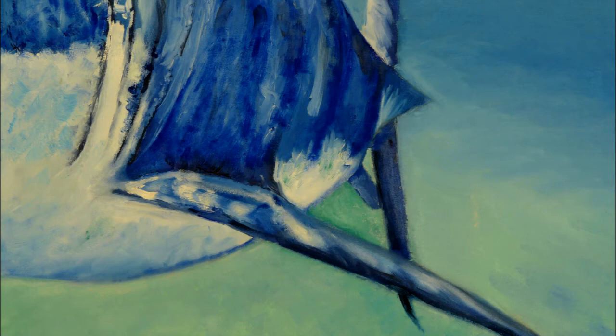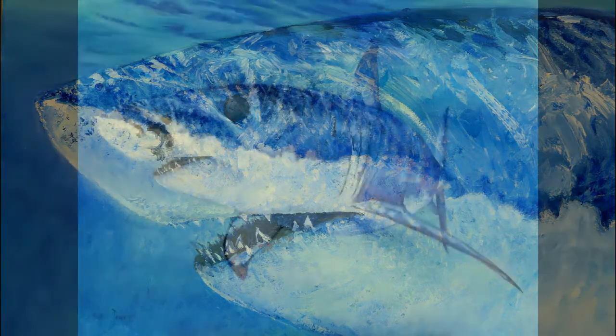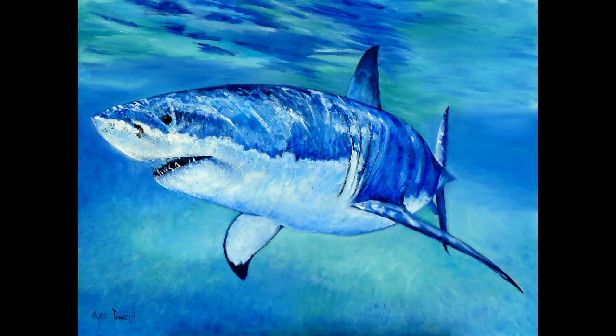So that's my speed painting in oils of a great white shark, painted from my computer-generated great white shark. It's art imitating art.